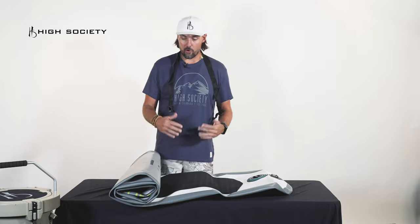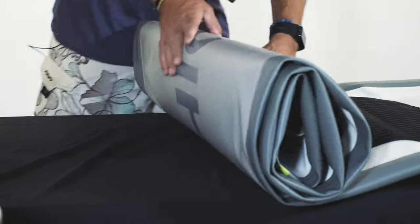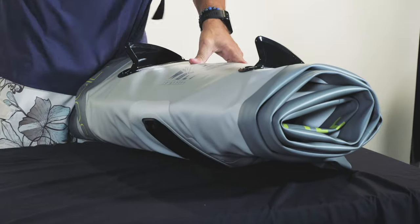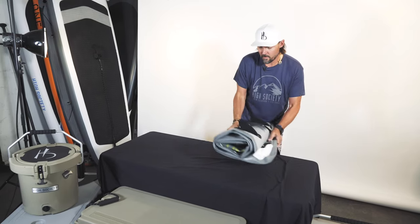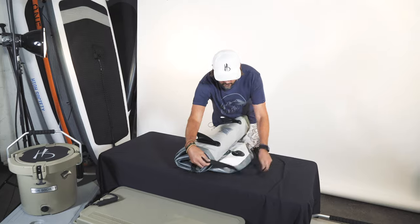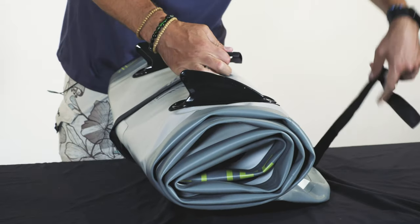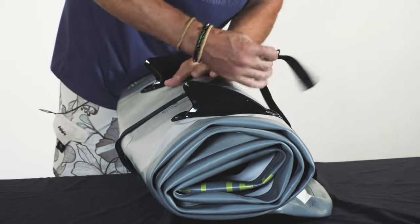So when you're getting ready to put your board away in the process of rolling it up, when you get to the end, take this strap, slide it under, clip it, and then cinch it.